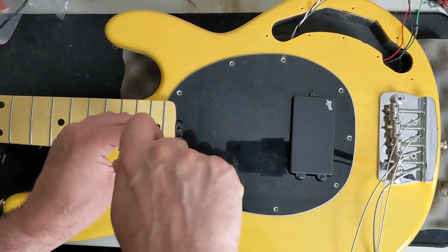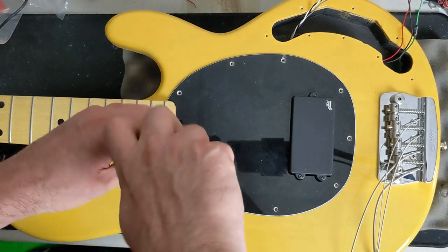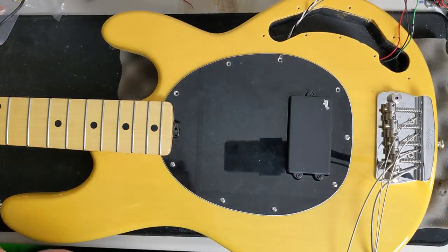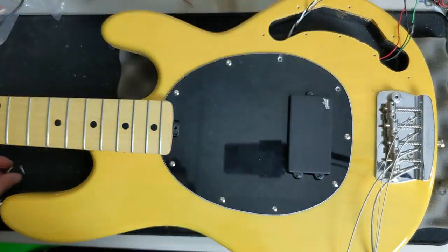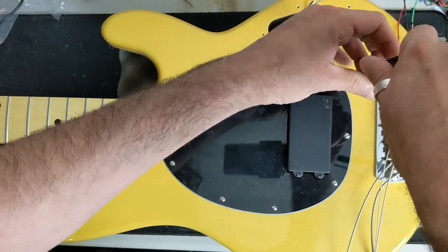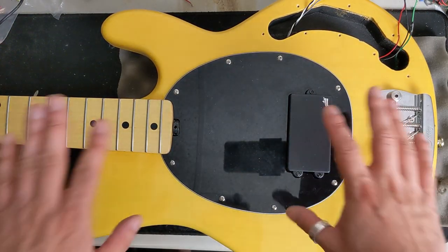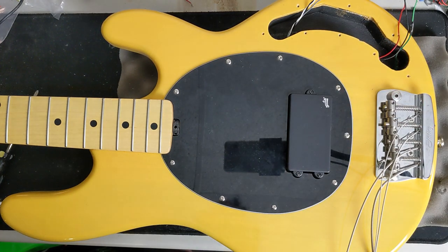It looks like we're going to have to install this after removing the pickguard, so let's remove the pickguard. Now let's install the pickguard screws. Now that the pickguard is back in place, we're going to go ahead and sideline the body and start building up our control plate.